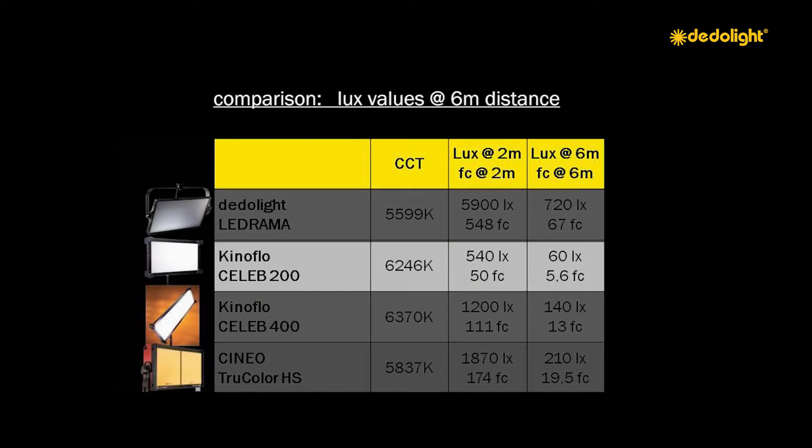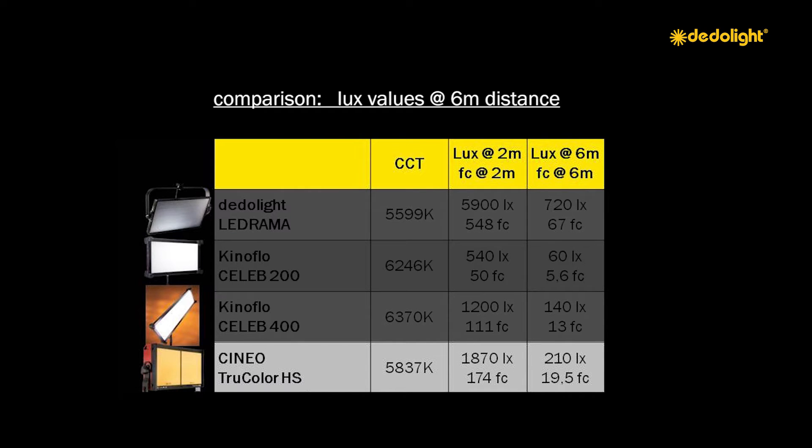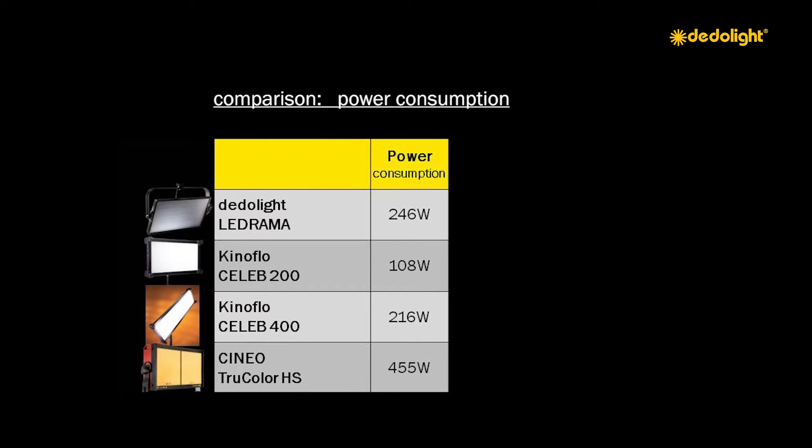When talking about the big studio, the Kinoflo Celeb 200 gives only about 60 lux over a distance of 6 meters. The Celeb 400 gives about double — 140 lux. The Cineo is higher with 210 lux over this distance, but the Cineo HS uses 450 watts. Comparing the LEDrama light with the Kinoflo Celeb and the Cineo, we see a huge difference when talking about reach and lighting from a distance.